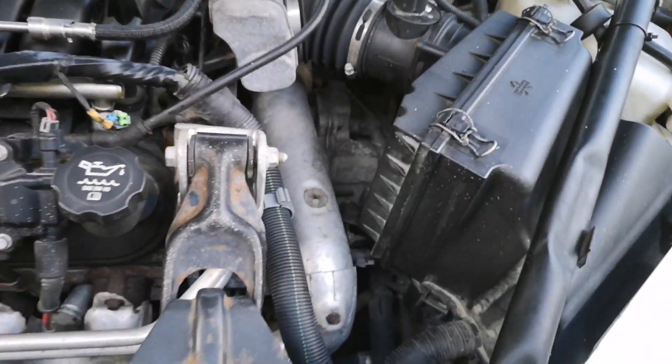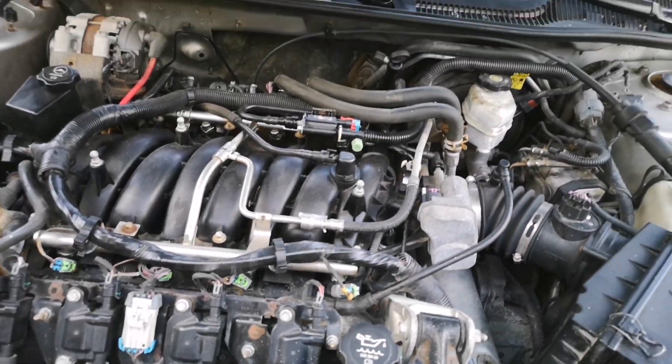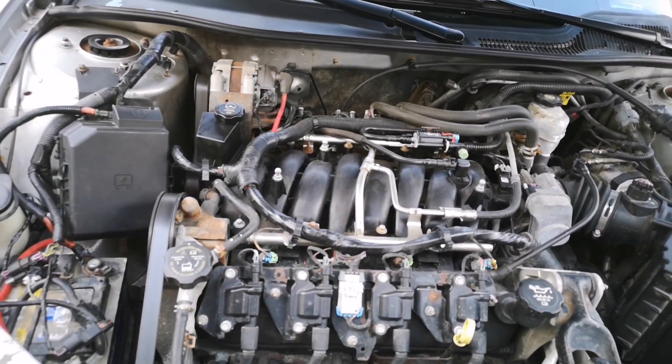You guys can see this transmission is not happy — you guys can hear that. Back clutches or something in there.